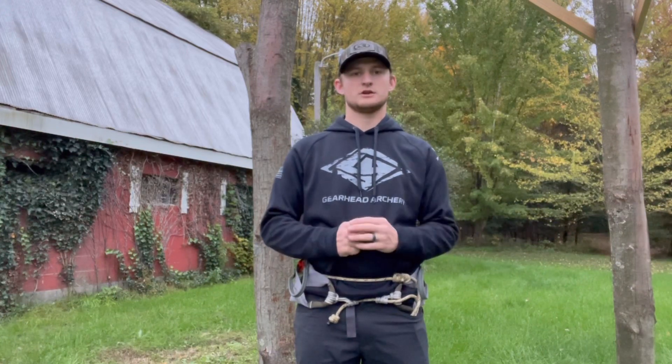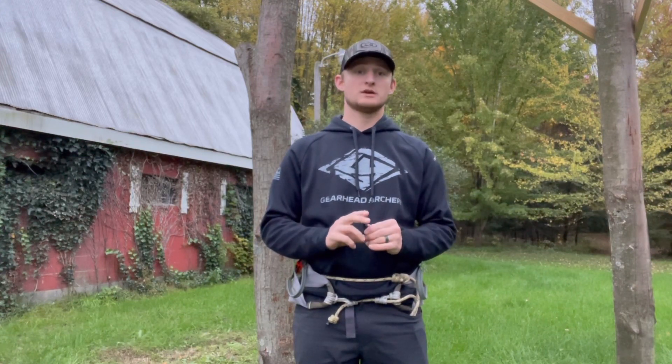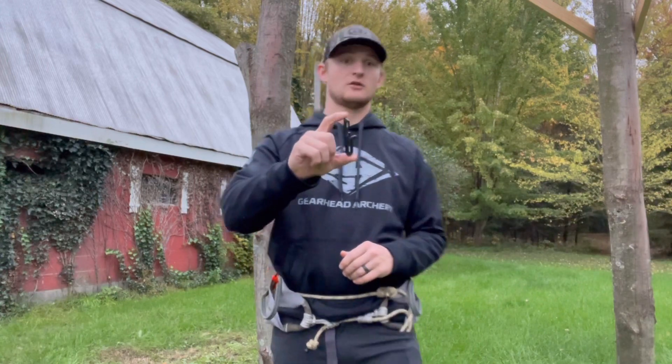Hey guys, this is Austin. Welcome back to the channel. Today we're excited to talk about a brand new product for you guys — it's our Genesis Adaptive Hanger.